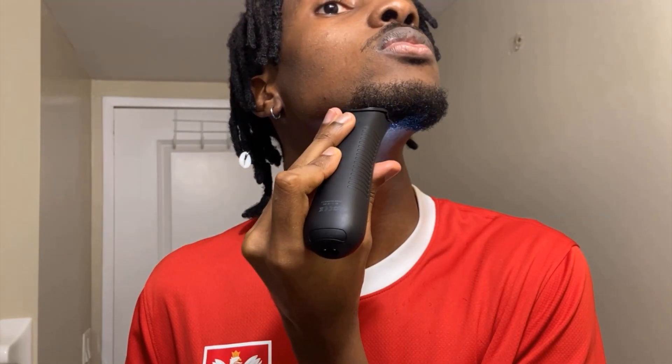This part is also optional — you want to be careful with this if you're going to do that. And well, if you're happy with the beard, then there you go.